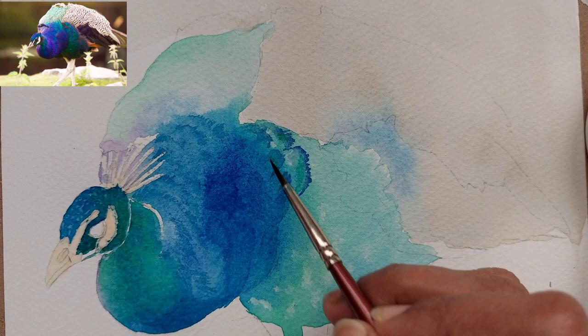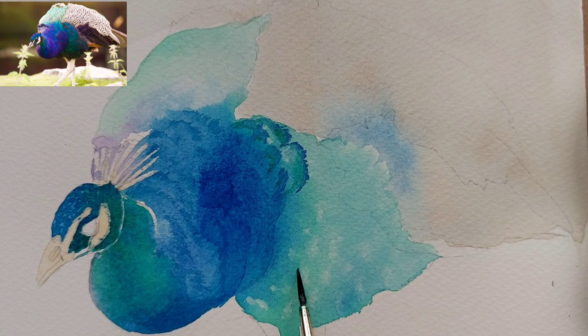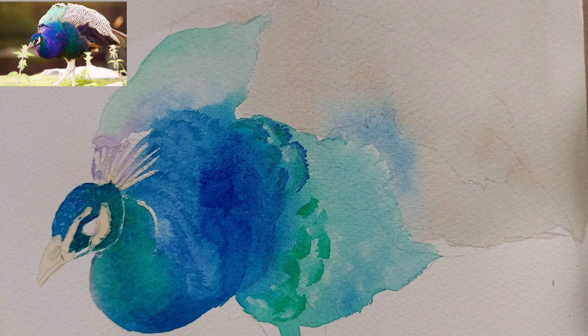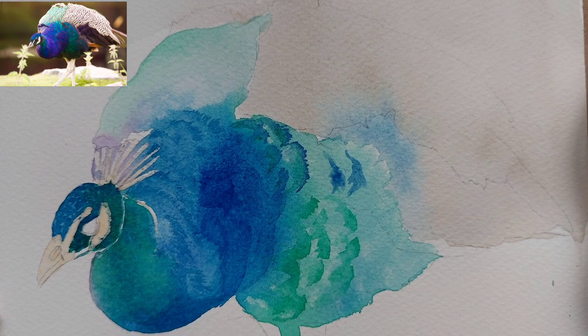That gives a softer look for the feathers. If you want to make it more detailed, you can paint exactly like the reference photo, but I have tried to give it some variation. Similarly for the lower body, we are making marks of sap green mixed with viridian, and then with a damp brush we merge the edges on one side while the other side stays crisp. That's a standard way of painting feathers for any bird.